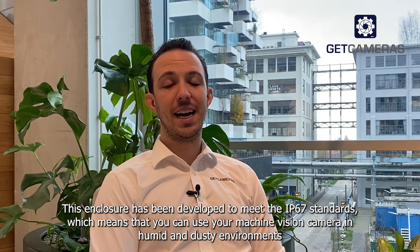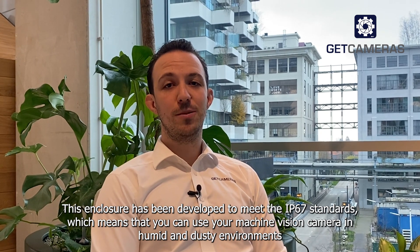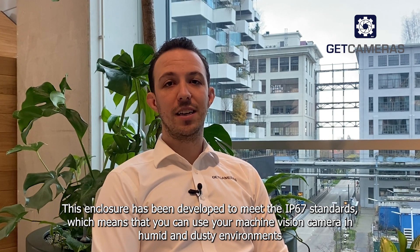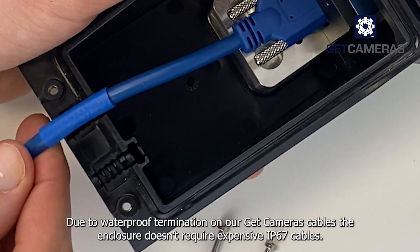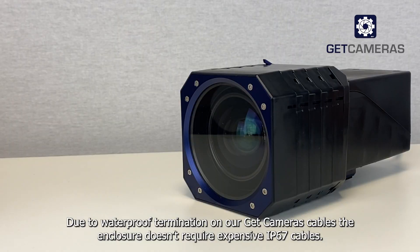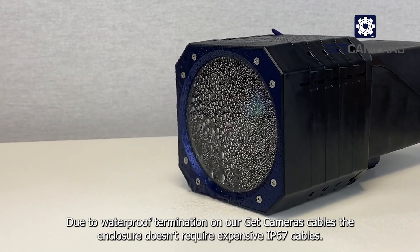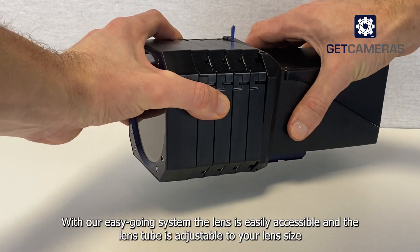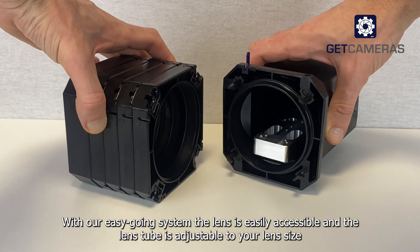This enclosure has been developed to meet IP67 standards, which means that you can use your machine vision camera in humid and dusty environments. Due to waterproof termination on our cables, the enclosure doesn't require expensive IP67 cables. With our easygoing system, the lens is easily accessible and the lens tube is adjustable to your lens size.